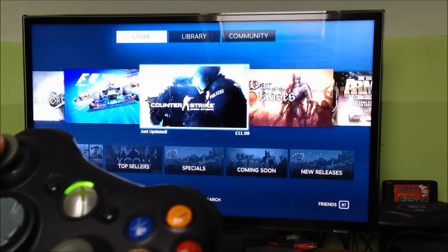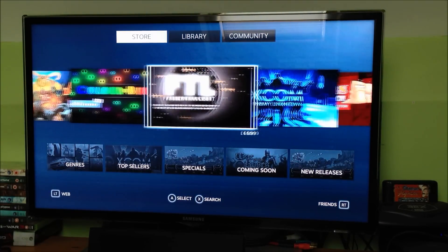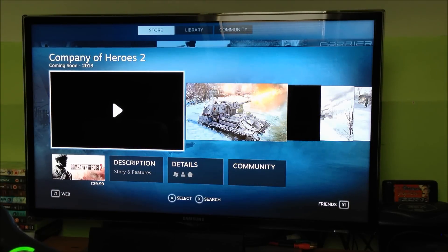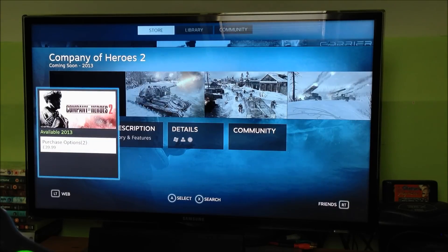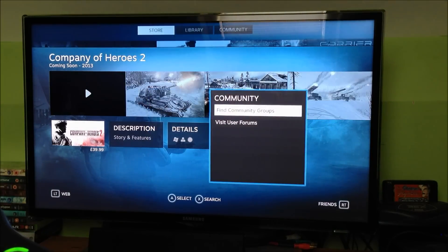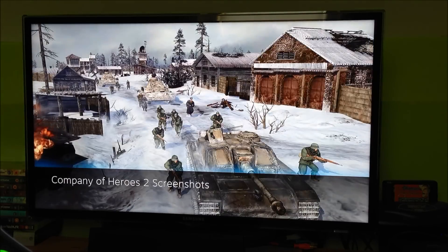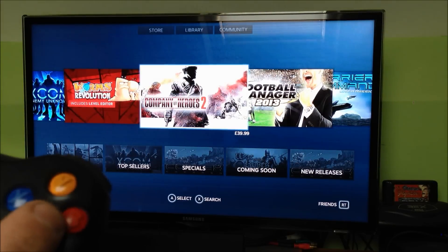Let's go into the store. This is how they show off the highlighted games in the store page. Company of Heroes 2 — I can click the button to select it, and it will show different screenshots and a trailer for the game, the prices at the bottom, pre-purchase price, description, details, system requirements, achievements, single player. I presume there's going to be multiplayer in Company of Heroes as well. You can click on screenshots quite easily and get a full-screen look at the game, then quickly press B to come back out.